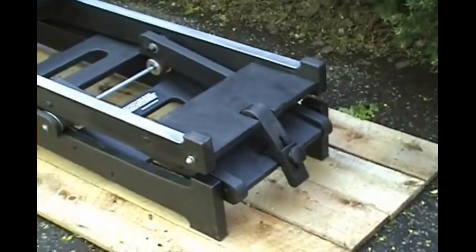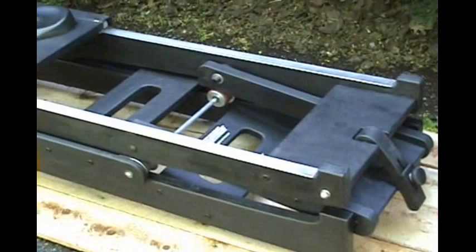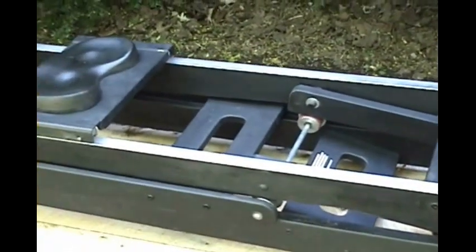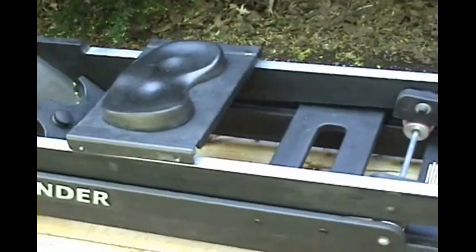It's mechanically simple, structurally robust, and aesthetically pleasing. This is the way a rowing machine should be built.